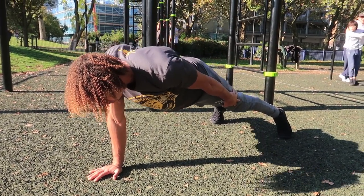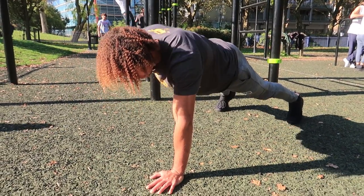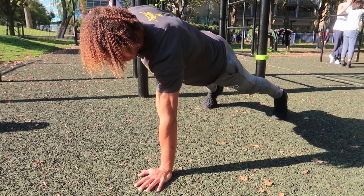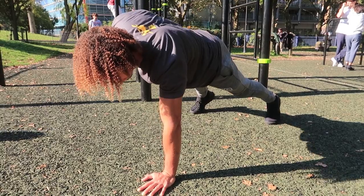Once you get more comfortable with protraction and retraction, you can advance it and work on one arm at a time. As you can see, my right arm is fully straight and I'm just protracting and retracting the scapula. You want to avoid bending at the elbow and really focus on pressing up and back down.